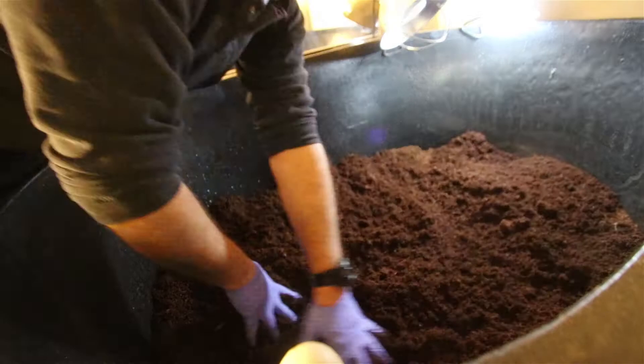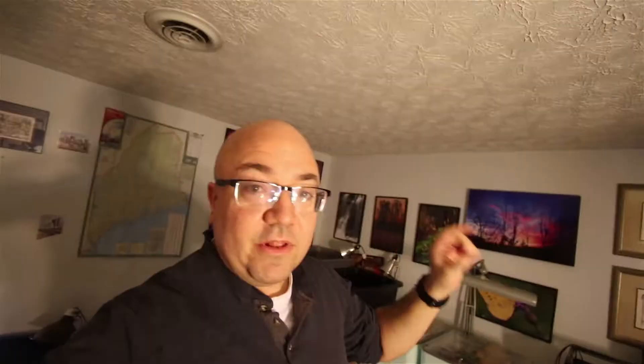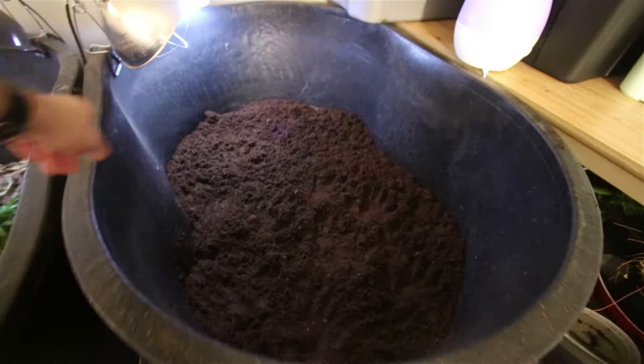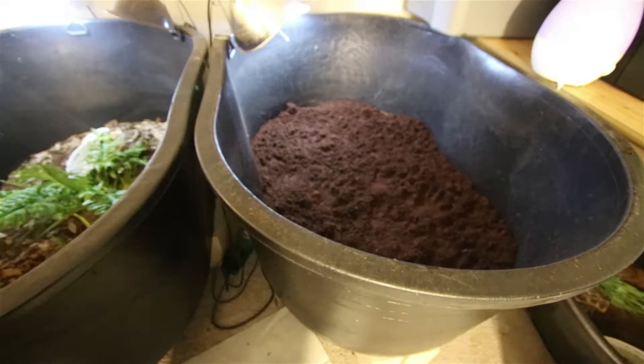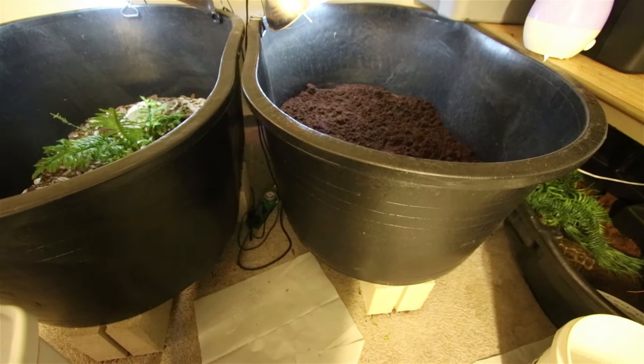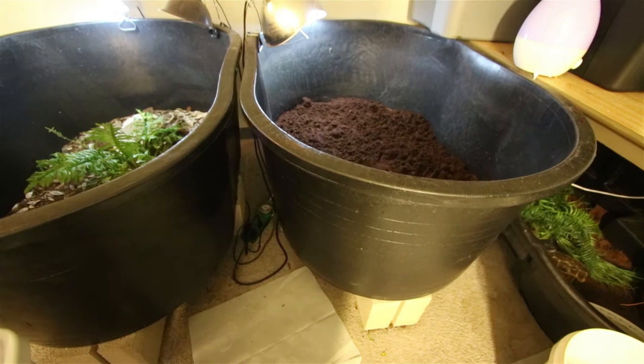We've got the substrate all broken up and now we just need to spread it. Let's review from the bottom up how I make this enclosure. We have a Tough Stuff tub, 36 inches wide and about 52 to 53 inches long. This is the minimum size for a pair. Tough Stuff makes bigger tubs than this — this is the 110-gallon tub. I get them at Rural King or Tractor Supply Company. They're anywhere between $60 and $80 depending where you buy it.